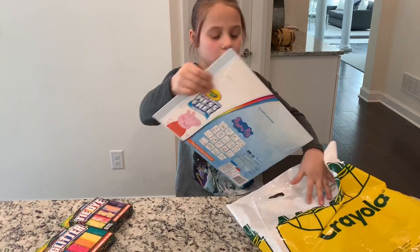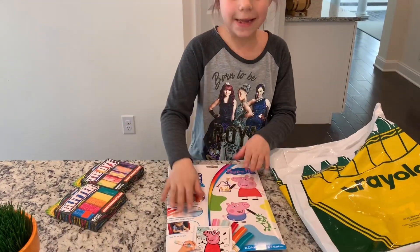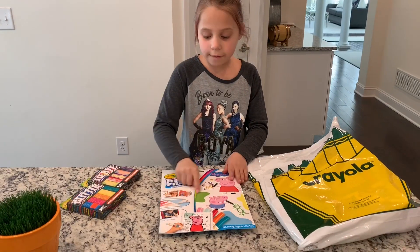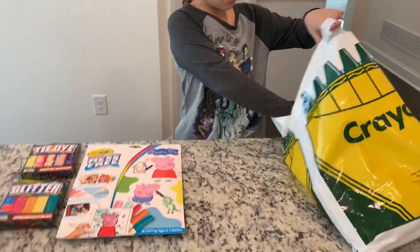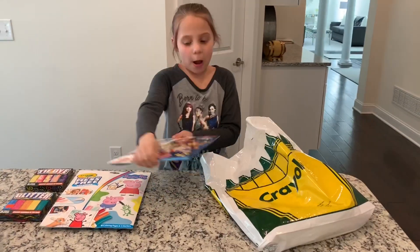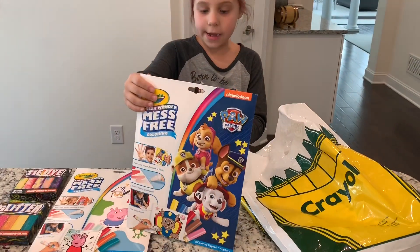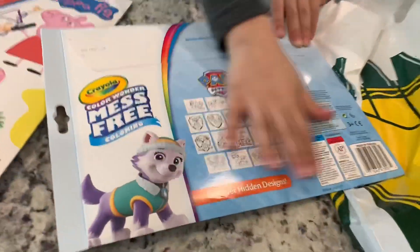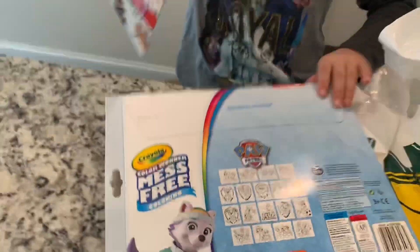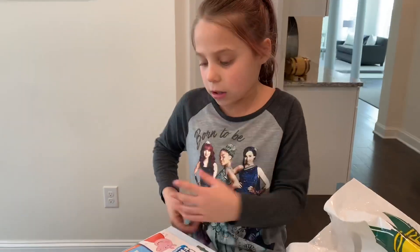This is for younger ones, like my cousin. My cousin would love this — it's a Peppa Pig drawing. Next one is this Paw Patrol one. It's like the other one, and you just have to pull it for both of them. And here's what it comes with — it comes with a lot.